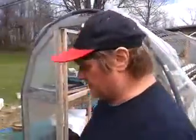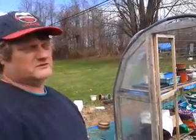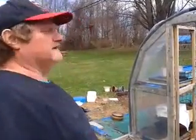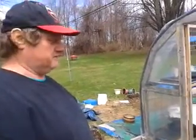Once I get it all done and we get the greenhouse cleaned out, we'll do another video and show you what's going on. The reason we took the plastic off last time is because it wasn't UV protective. This plastic is, and it's supposed to hold up for four years. The old stuff we used was construction plastic that I had in the garage — we were trying to cut corners. The sun breaks construction plastic down, makes it brittle, and it falls apart into little tiny pieces. We got that mess cleaned up.